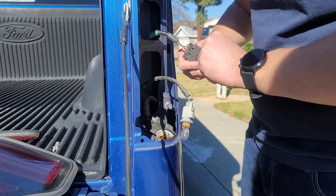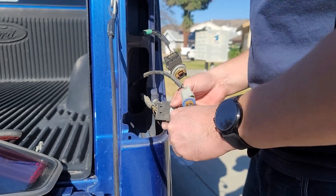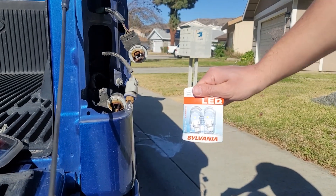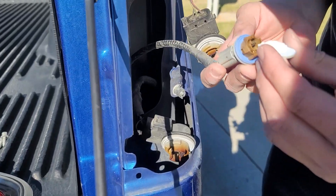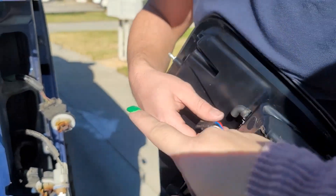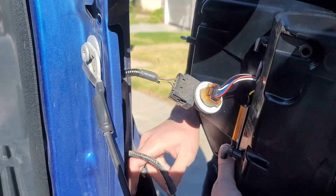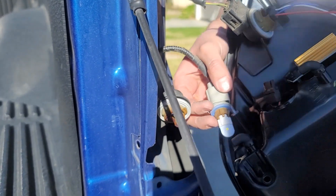Since we're not reusing these bulbs, we can go ahead and take those out. We will be reusing the reverse light socket, except I went to AutoZone and picked up some LED bulbs, so we're going to stick those in for just the reverse light. These are the LED bulbs I picked up at AutoZone to replace the reverse bulb. Since it's an LED bulb, it goes straight into this connection point like that. Got a click. Now for the bottom one — the LED bulb that goes down here at the bottom.